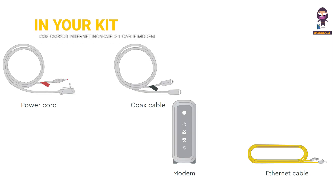In your kit: power cord, coax cable, modem, and Ethernet cable.